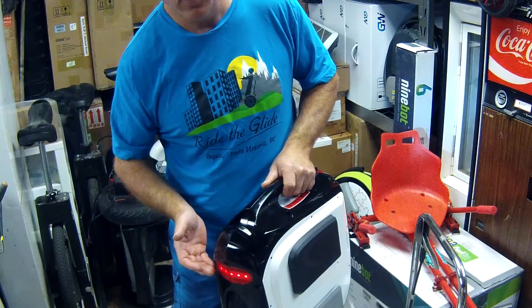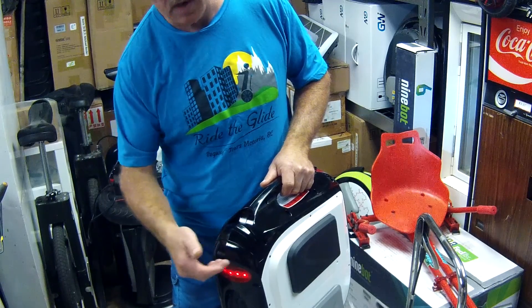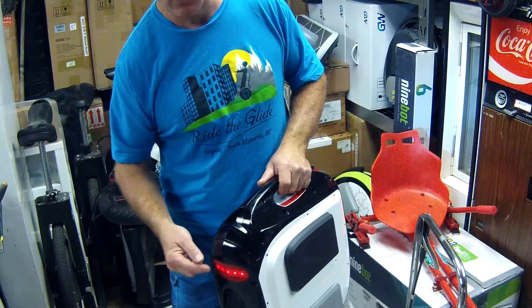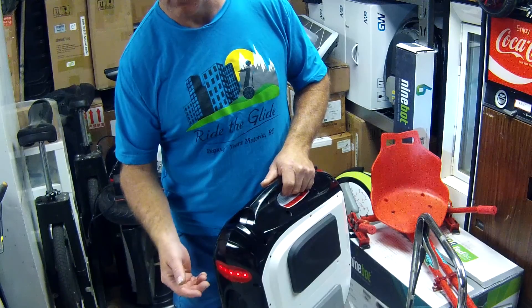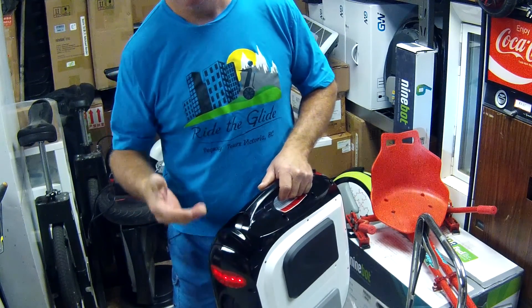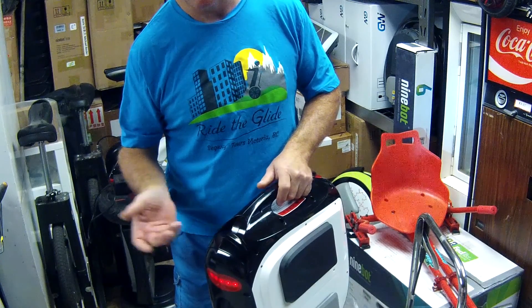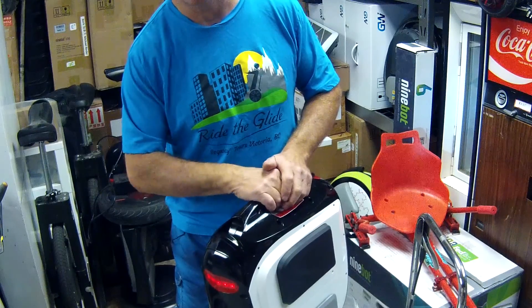The brake lights also happen to be an indicator of battery power. Sometimes the less brake light that you have, the less battery power that you do have — so that's another way to test. Also if you have the app paired with your phone, it'll end up telling you percentage-wise how much battery power you have.